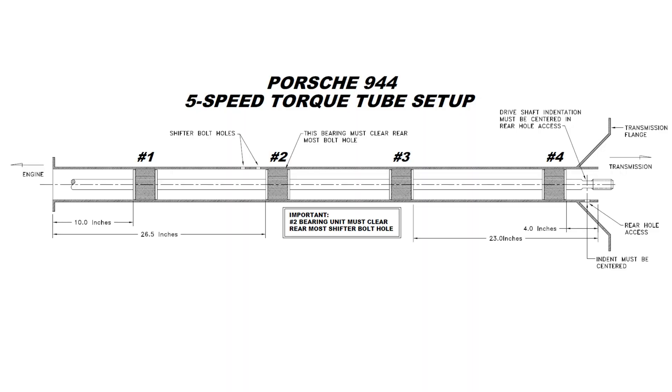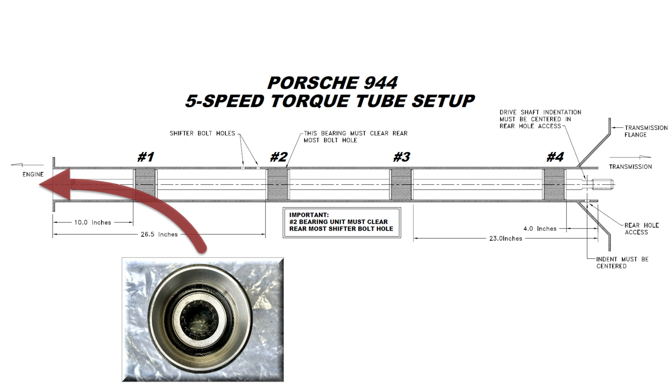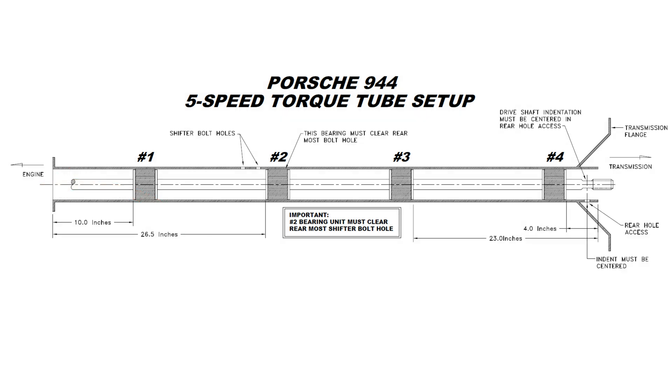It's recommended to first install the three super bearings at the transaxle side of the shifter holes — bearing numbers 2, 3, and 4 — and then pull the front super bearing, number 1, into place last. It's both safe and acceptable to install the bearings from either the engine end or the transaxle end to reduce travel distance, so long as they are installed in the correct orientation with the thinner-walled spiral lock side facing the engine end. For example, bearing number 2 is installed from the engine end past the two shifter bolt holes to a depth of 26.5 inches; bearings 3 and 4 are installed from the transaxle end to depths of 23 inches and 4 inches respectively; and finally bearing number 1 is installed from the engine end to a depth of 10 inches.